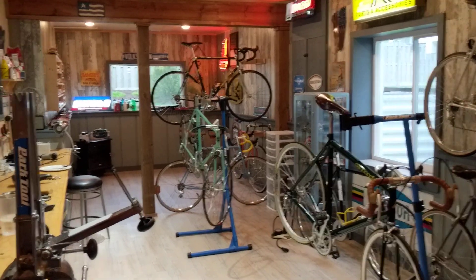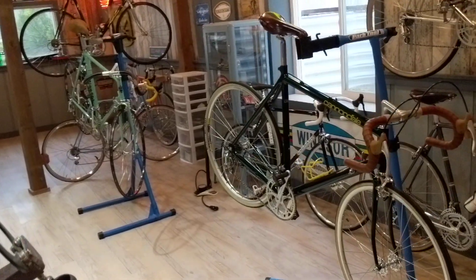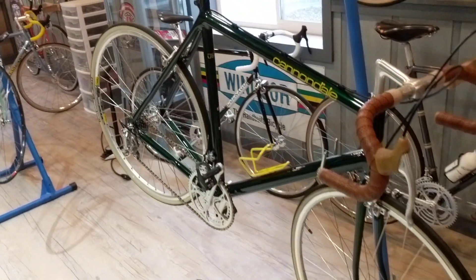Good afternoon everybody, this is John. Today I'm going to show you a Cannondale restoration. And you might even ask the question, was it worth it? Well, I don't know — you decide.